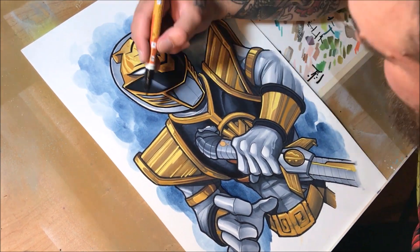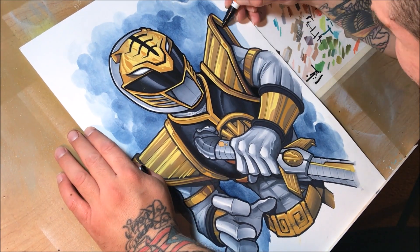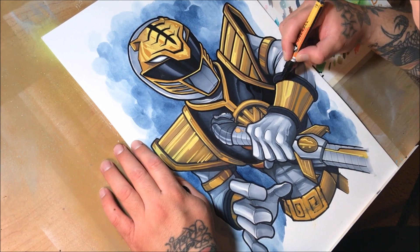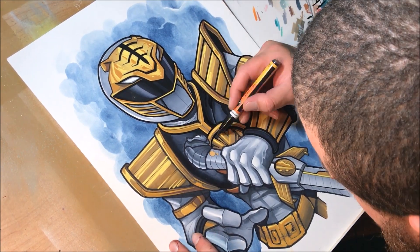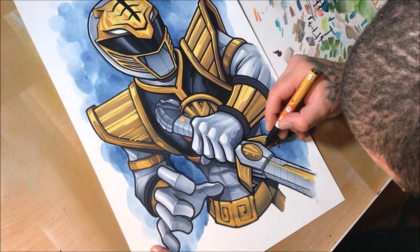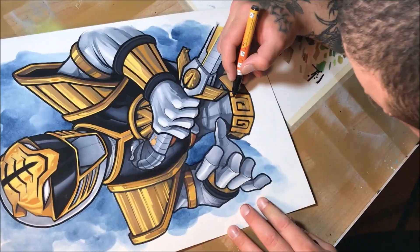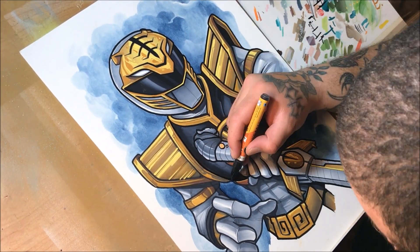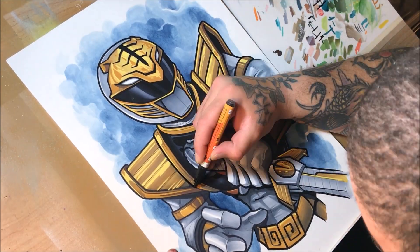Here I'm adding the black acrylic paint marker, which if you've seen in my other videos is very dense. I'm liking these a lot because it just helps separate the black that I put down first — with the Sharpie, the Micron, the Prismacolor, and all that stuff. It just works so much better. It's just so much more dense, and it gives just the amount of separation I need in my line work to push my pieces to that next level.